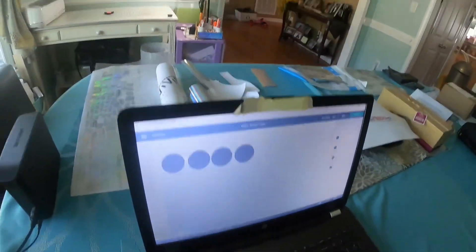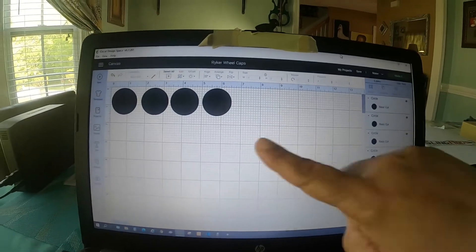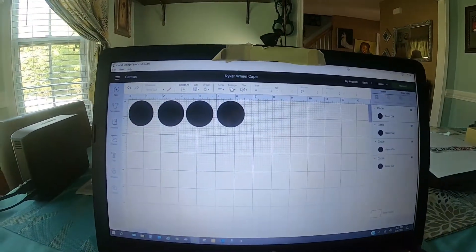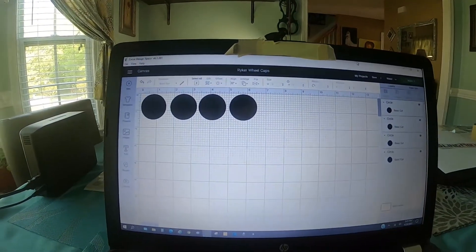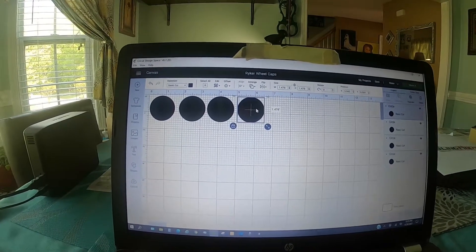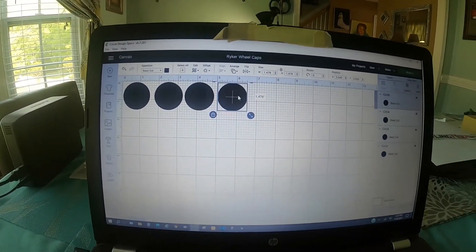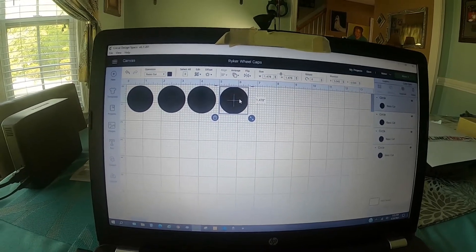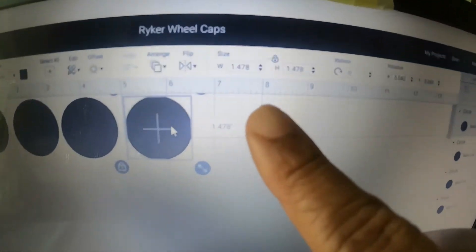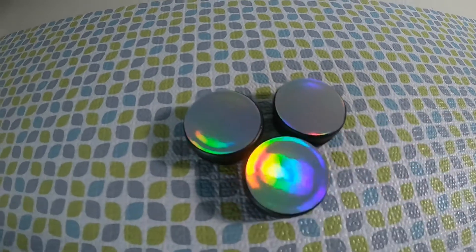In my Cricut Design Space, I've put enough to cover four caps but only need three. The diameter that works perfectly — if you have a Cricut Maker or know someone that does — is 1.478 by 1.478 inches. It's a perfect circle, and 1.478 by 1.478 seems to fit the best.